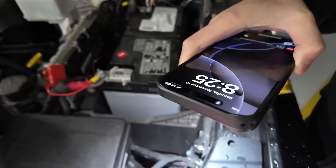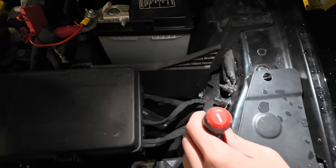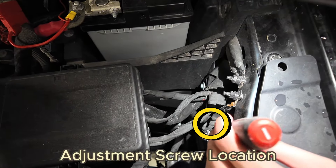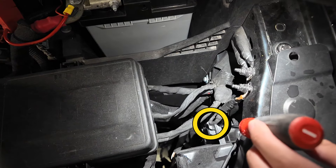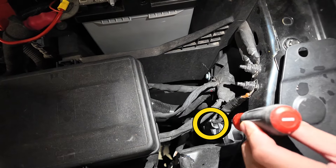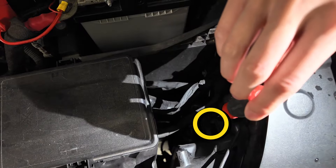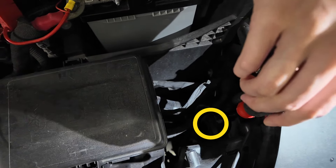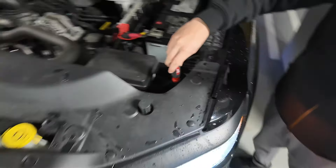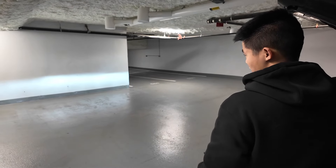If you look down here into the engine bay, there will be a white circle where it'll accept a Phillips head, a square socket, or a flat head. Once you get it in there, clockwise will raise your headlights and counterclockwise will lower them. I'm going to begin to turn it to the right and you can see it start to raise, just like so.